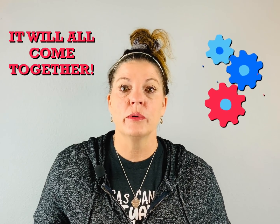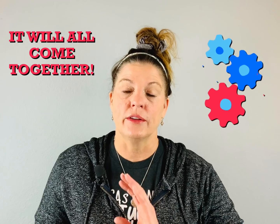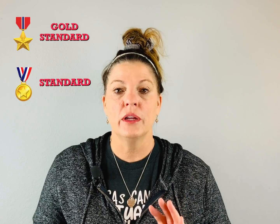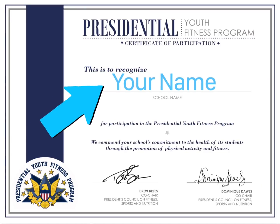You'll practice aerobic capacity exercises, muscular strength and endurance exercises, and different stretches. Then sometime — I don't know if it's going to be the end of February or the first part of March — you will retake the test. If you meet either the standard or the gold standard, you will get a lovely certificate. It will have your name and the school name; of course it will be virtual, but you'll still have the certificate.